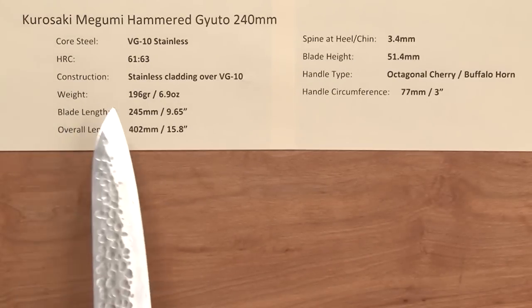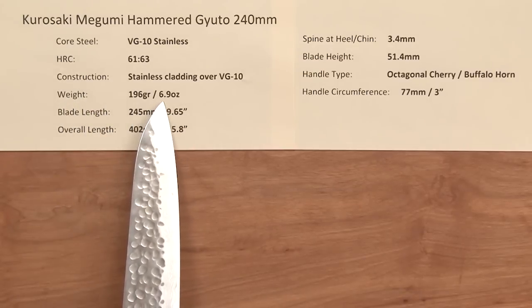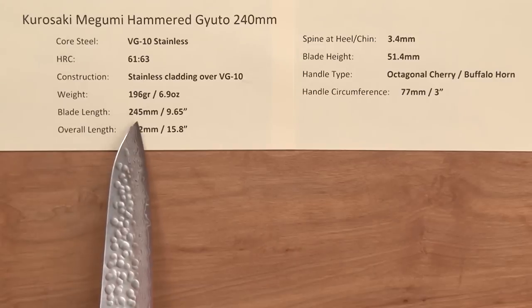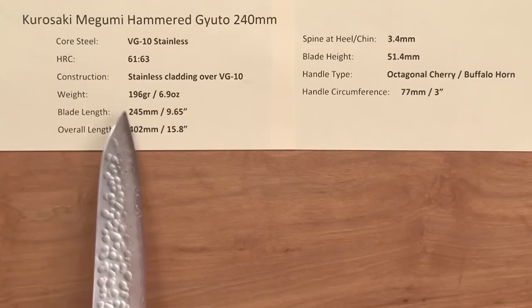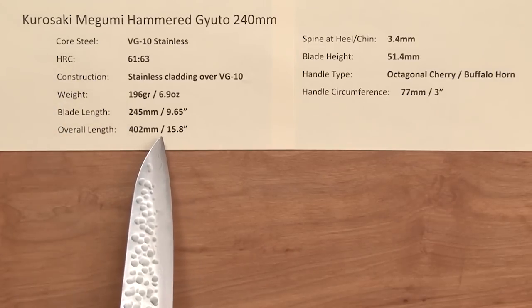The weight on this is kind of right in the middle — a middle lightweight 240 — at 6.9 ounces, 196 grams. The blade length is 245 millimeters, a little oversized. These will vary a little bit from knife to knife; overall length is 15.8 inches.